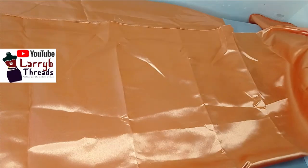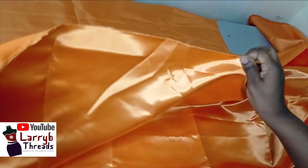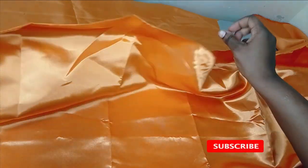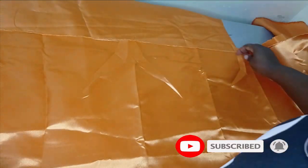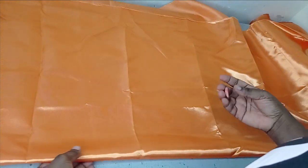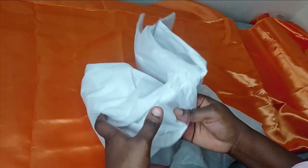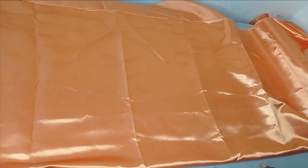I'll be using this satin fabric for this bow — it's a bit thick and I like the texture. If you are working with a fabric that is very soft or does not have much structure, you may need to iron on interfacing to strengthen it so that it gives you something well structured.